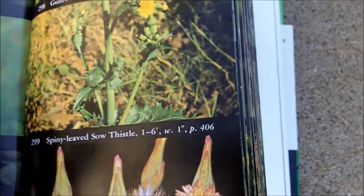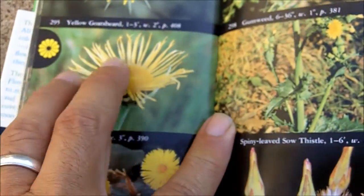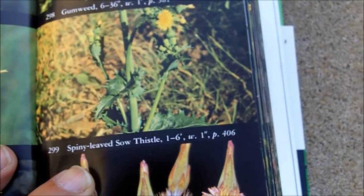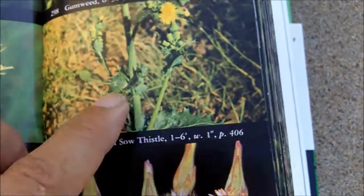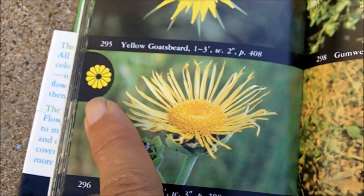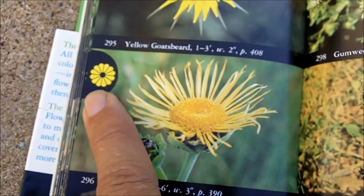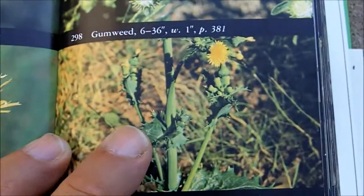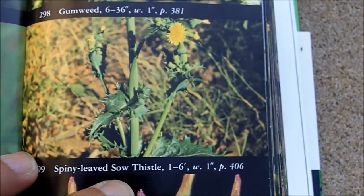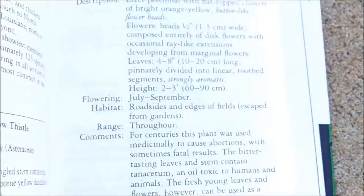What I like about this book is it's divided into flower colors and flower types. So the best way to identify an herb is when it flowers. What you do is look up the flower color — this is a yellow — and then the flower type. And then it's an easy matter of finding your herb.